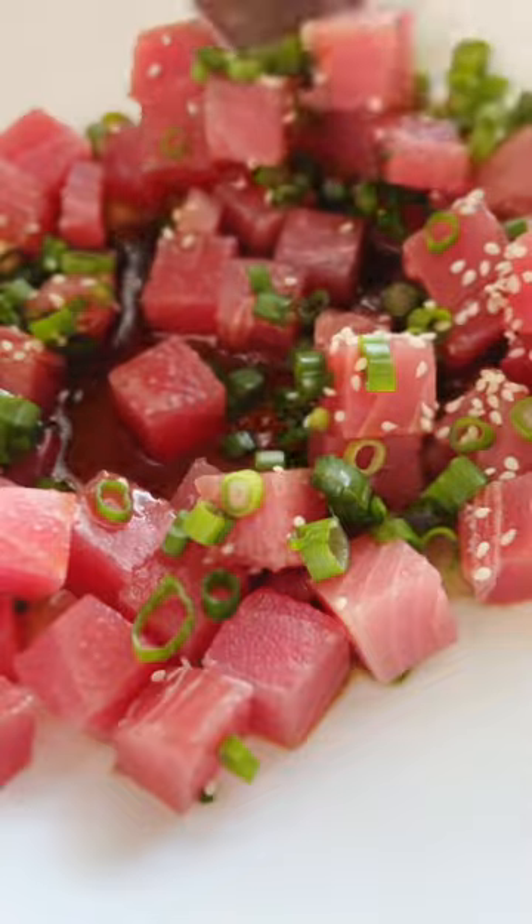In the meantime, toss sushi-grade ahi tuna with soy sauce, rice vinegar, sesame oil, green onions, and sesame seeds.